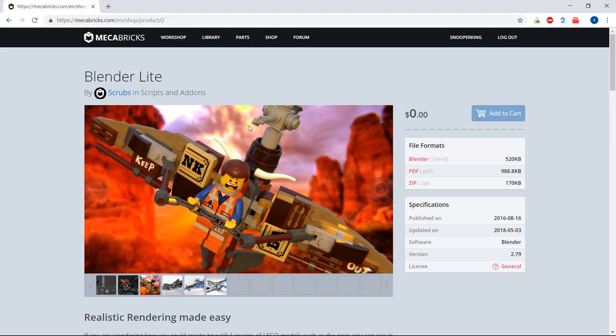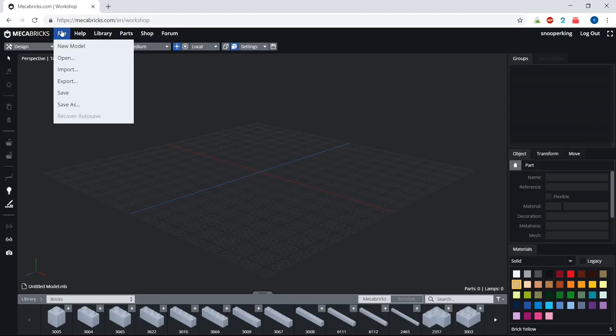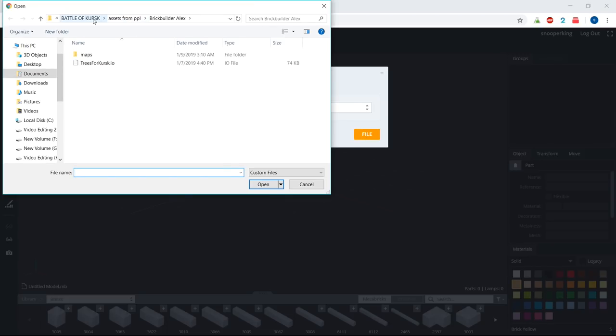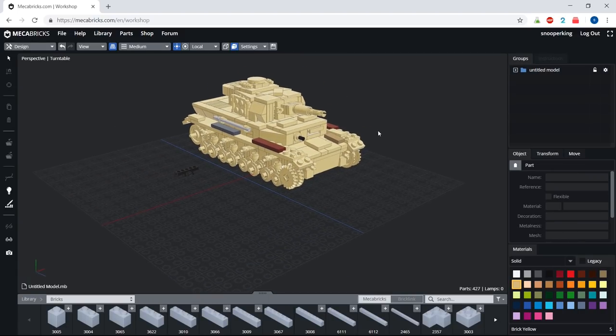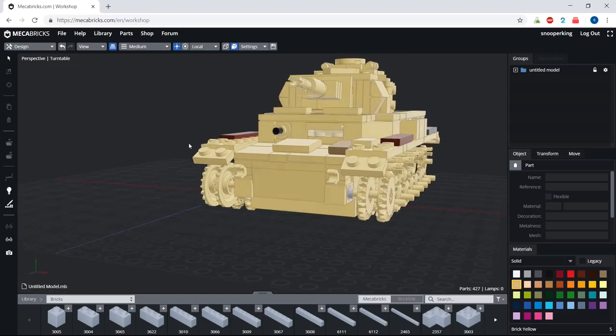Once you have the plugin, go up to the Workshop tab. This is where you can import the model from stud.io - you can also design an entire model inside Mechabricks, which is an online LEGO modeling software, but I prefer stud.io personally. Come up to File, go down to Import, and we were using a .io file, so just hit that and locate the file on your computer. Once you upload the file from stud.io, go through and make sure everything looks good, since some things can change when importing between programs.